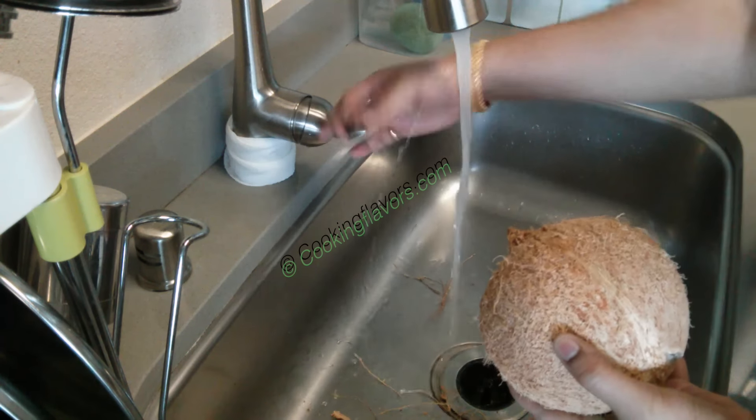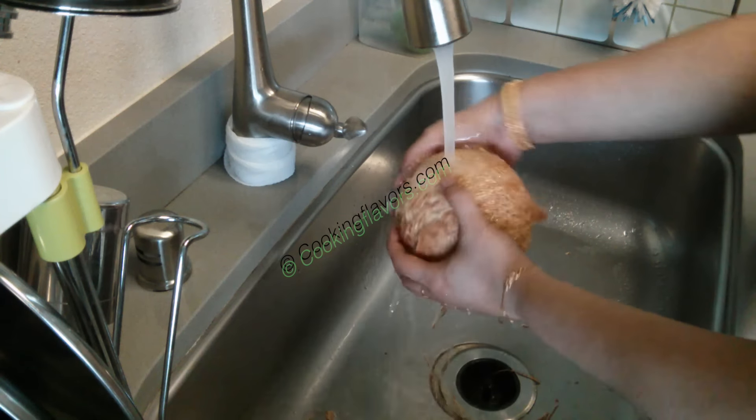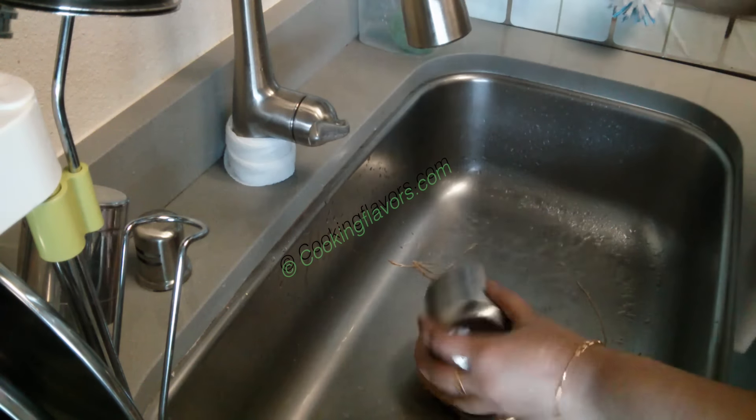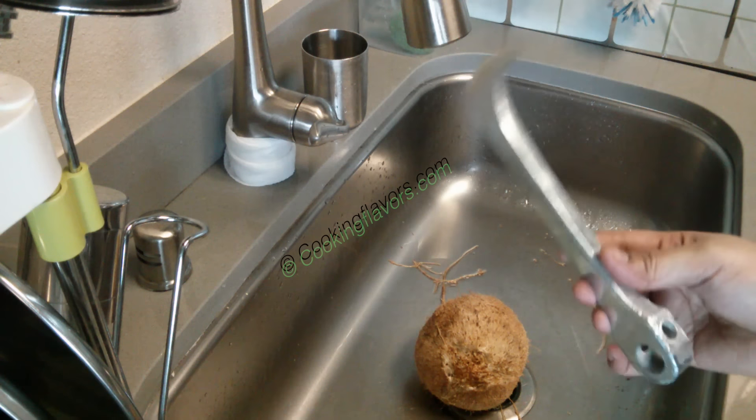Just take it away nice and clean. I've taken it away completely, and now I'm wetting my coconut a little. When you wet the coconut it will easily crack and it will be easy for you to break. I also have a tumbler or a cup ready in case you want to collect the coconut water. Some people don't prefer drinking this water — if you don't want it, you can discard it.